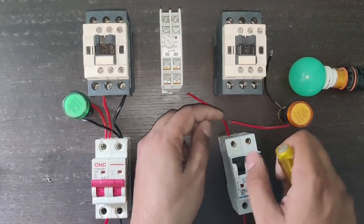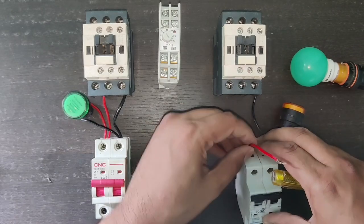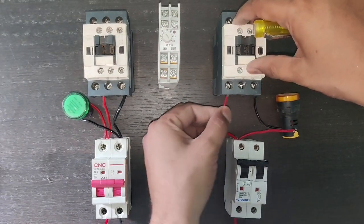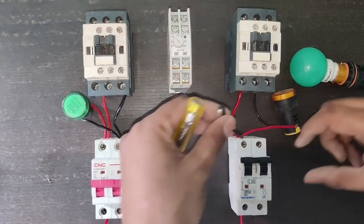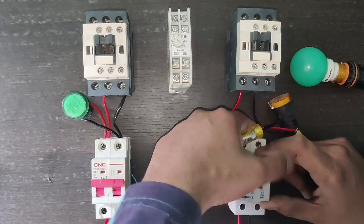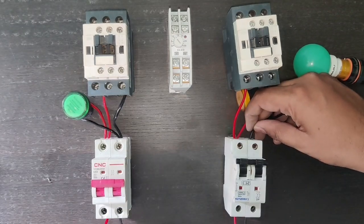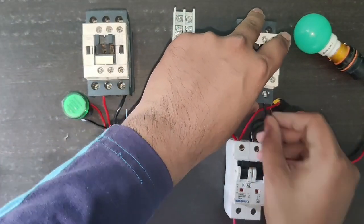Neutral connection is done for the indicator and neutral connects to the L3 terminal of the contactor. Main power supply indicator and input connection is done. Same for the generator: one line wire connects to the contactor L1 terminal. For neutral, connect one neutral wire of the indicator and one connector for neutral supply. All connections should be tight. Neutral connection is done in contactor L3 terminal.